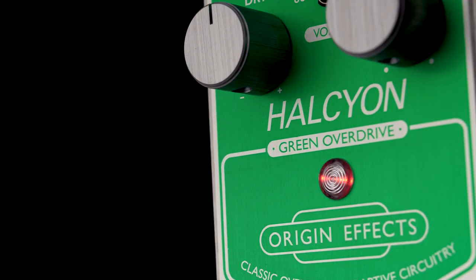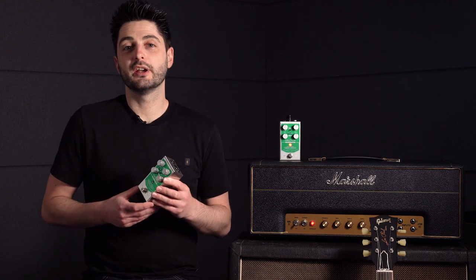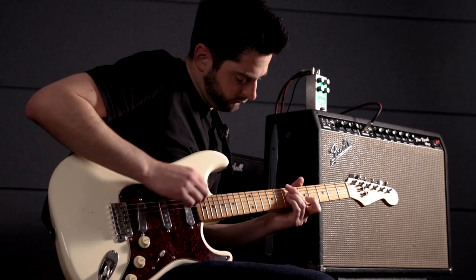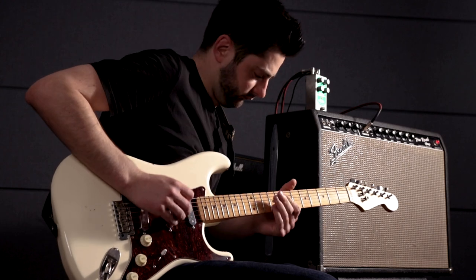Taking a vintage Ibanez TS-808 Tube Screamer as our inspiration, we've developed a circuit that doesn't just clean up with dynamic changes — it actually adapts its voicing too, getting you back to your clean tone with playing dynamics or volume knob changes.